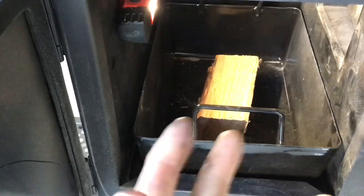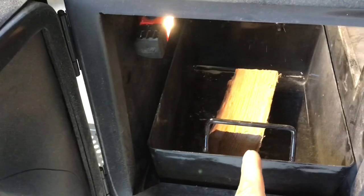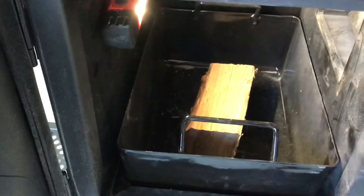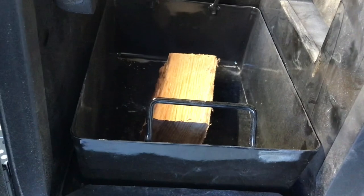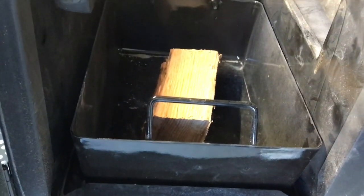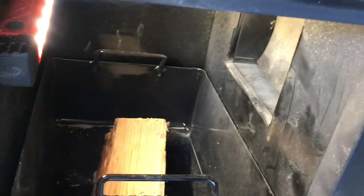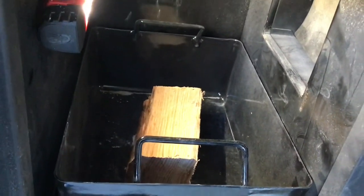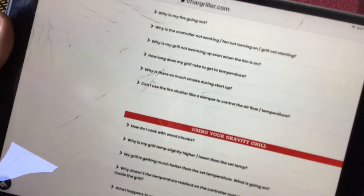Why are people's flappers failing? It's from fire. One of the ways of adding smoke using wood chunks is you can put them in your charcoal hopper, which works very nicely, or you can put them in your ash pan. I think what's happening is the fire from that eventually starts and gets high enough and hot enough that it melts the flapper. I've done videos showing my use of wood chunks and how it hasn't affected my flapper, but I know it's affected a lot of other people's.